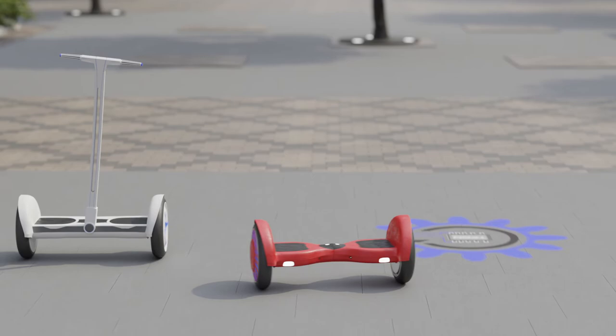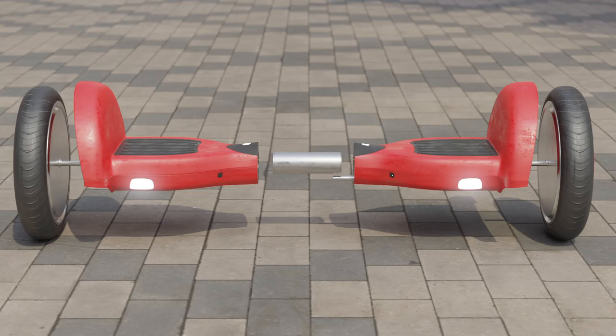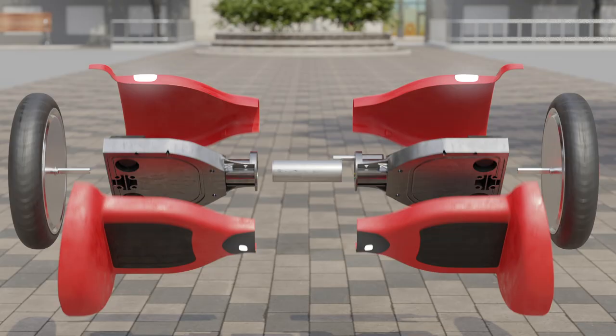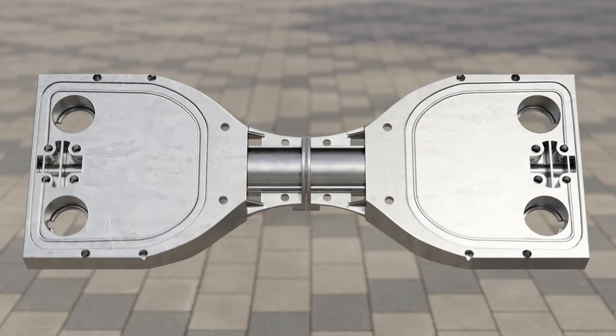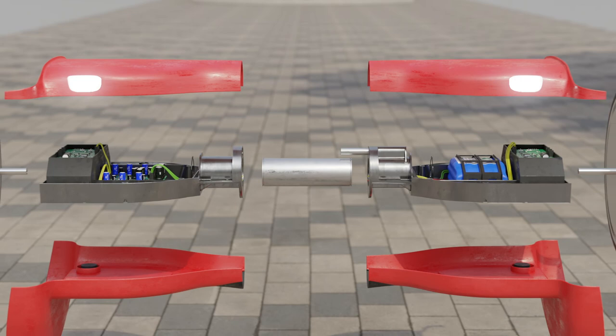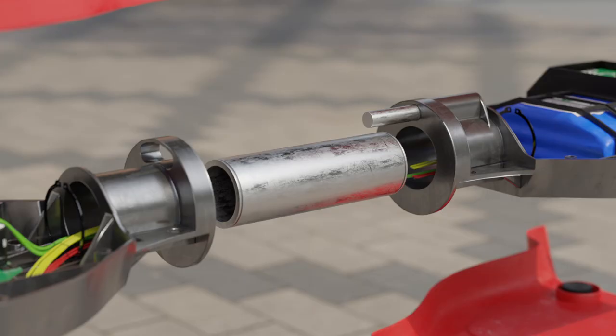These devices were controlled only by the rider's body position. Let's take a look at the main parts of the hoverboard and find out how it works. The hoverboard consists of two platforms connected to each other; a wheel is attached to each platform. Each platform is covered with a decorative plastic body consisting of two parts. Inside there is an iron frame made of a light but durable alloy, strong enough to withstand an adult weighing about 100 kilograms. All elements — the wheel, electronic components, battery, and plastic cover — are attached to this frame.